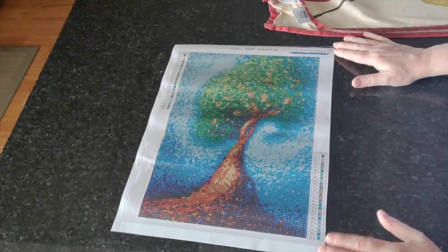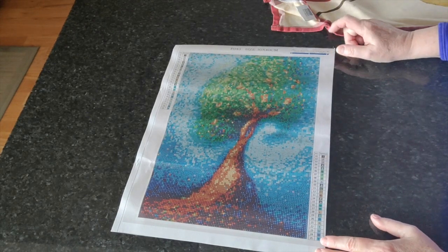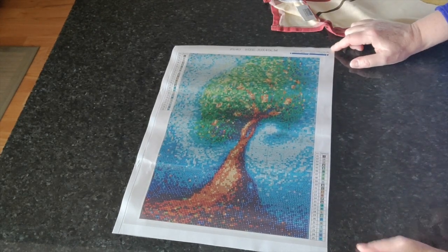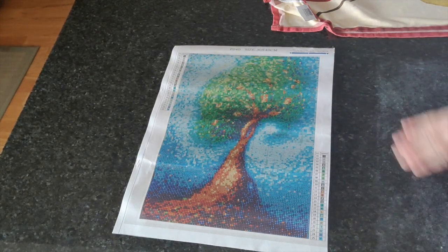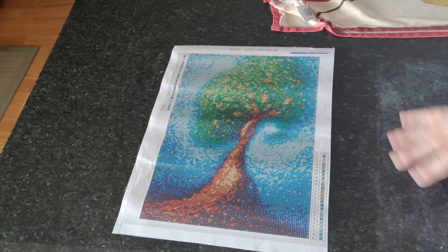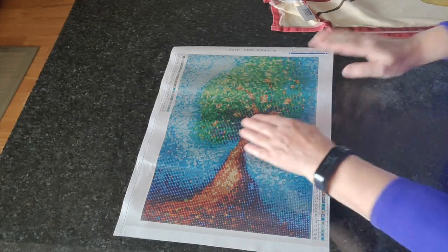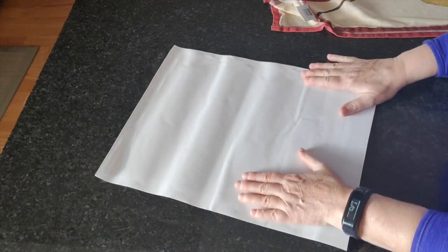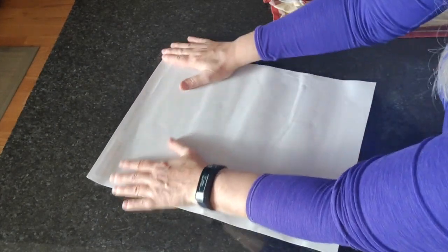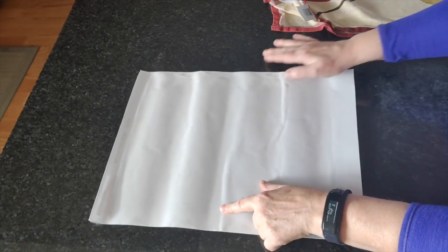Our next diamond painting is one in a series I absolutely love — I call them Abstract Trees. This is number 473, Abstract Tree Number Three, from New Homey. There's residue all over my counter so I'll have to wipe it soon. The plastic is nice and flat but I'm going to iron it anyway because I don't like these creases here.